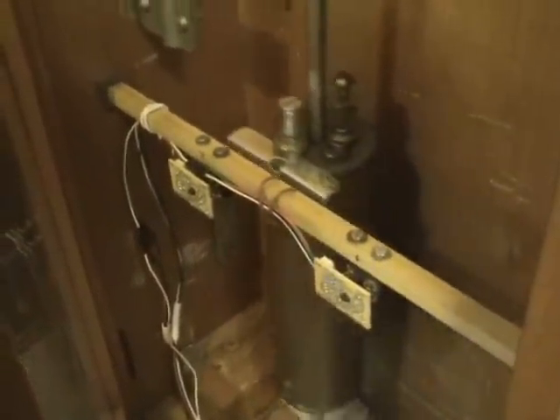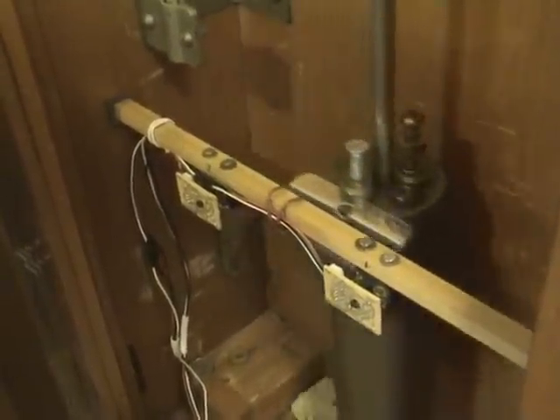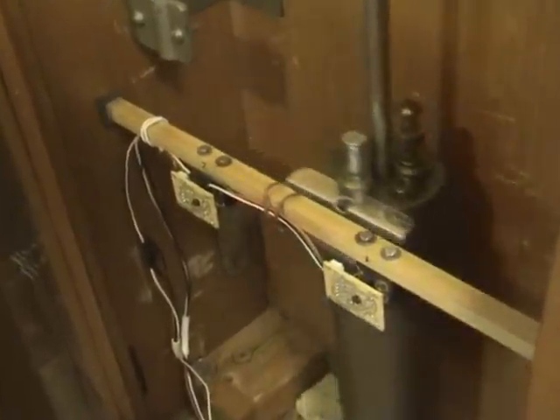Prototype setup: impulse clock with two LEDs and two opto couplers, which are set to scan the one-second weight of the pendulum at either stationary position.